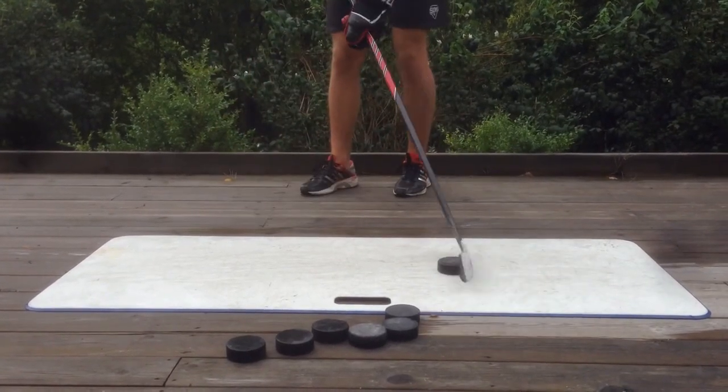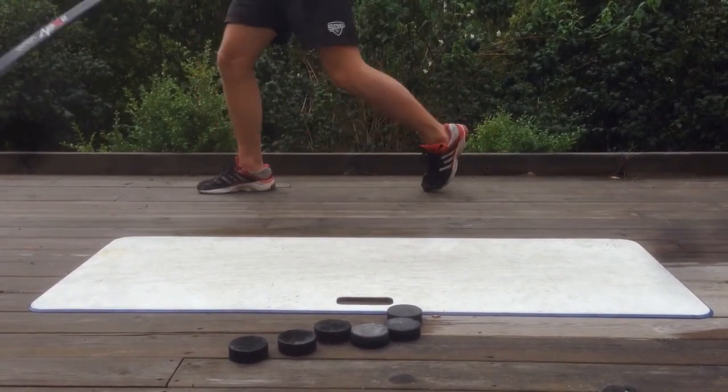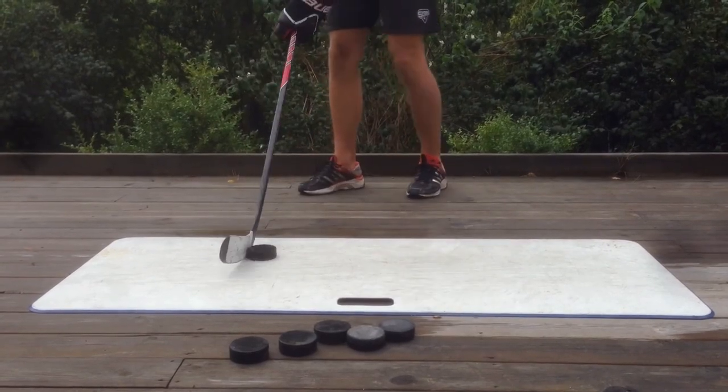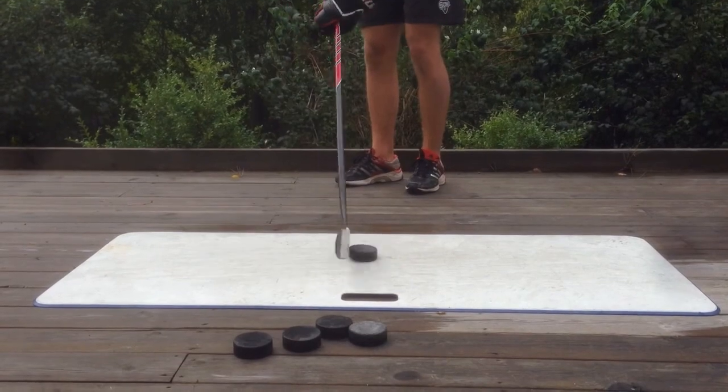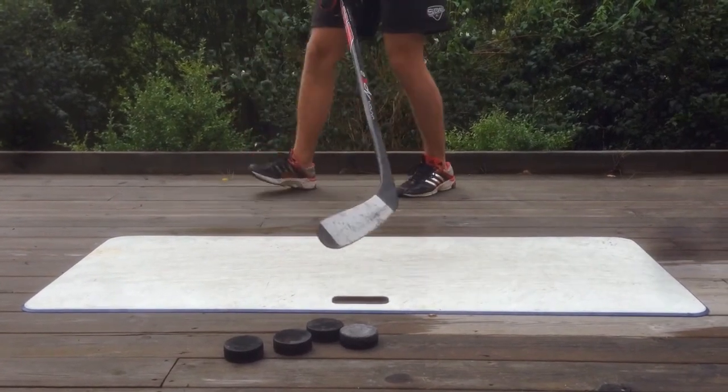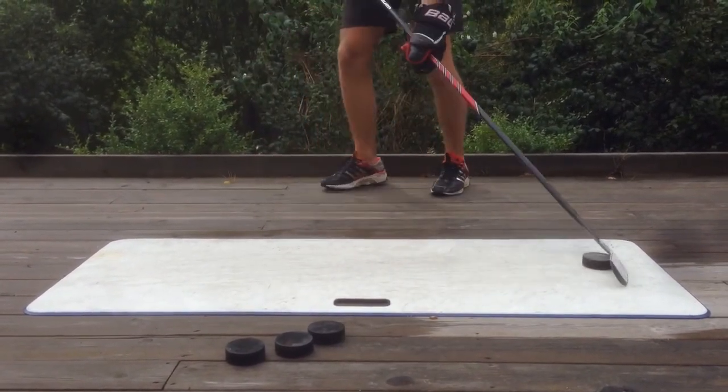As you can see, Johan is taking the puck way, way back before he shoots, then drags it forward. And to get extra power in your shot, you can also scream at the end.